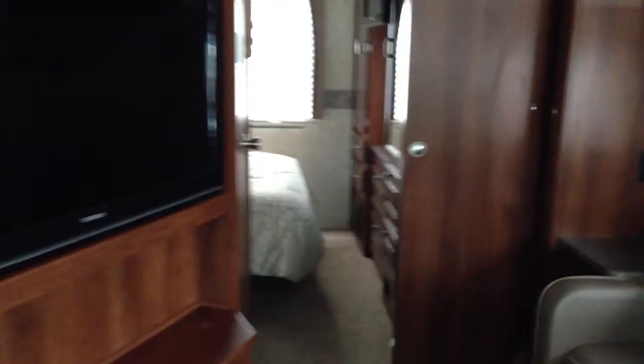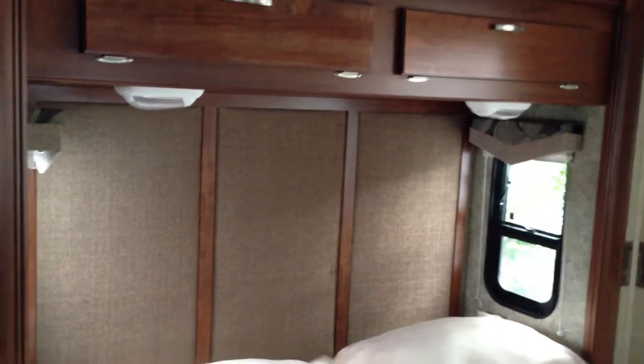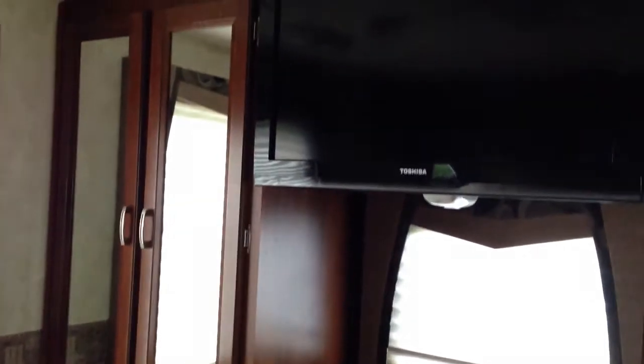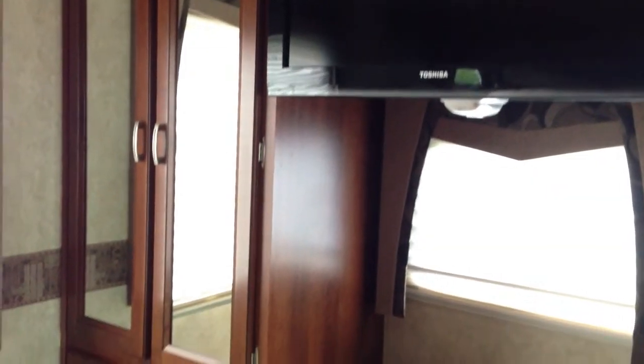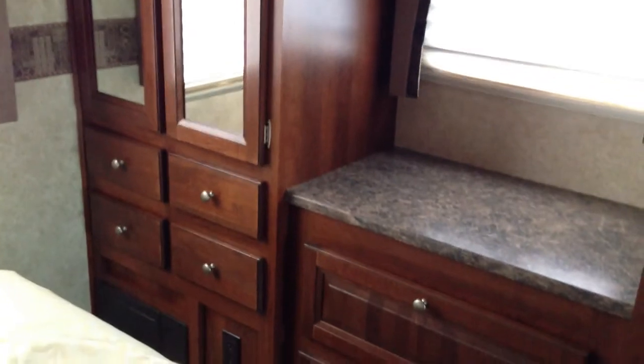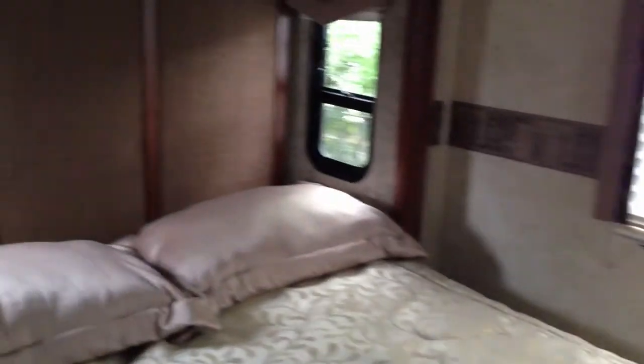Let's take a look into the master bedroom. The master bedroom is outfitted with a queen-size walk-around bed, his and her reading lights with storage above as well — very nice backdrop. Directly across from your bed for your entertainment pleasure is an LCD screen by Toshiba, with mirrored storage that makes for a very nice looking master bedroom.